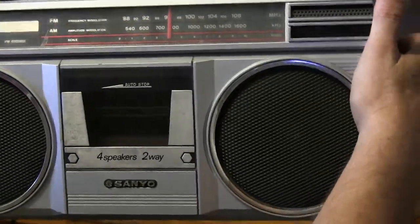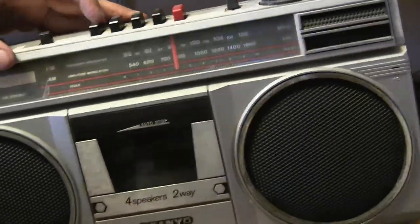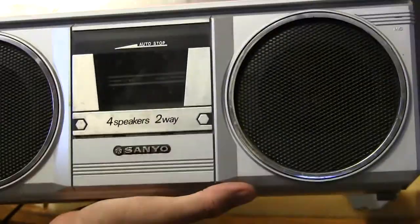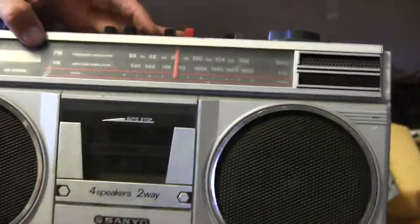The tape deck works, but it doesn't play any sound. Let's try fast forwarding — or not — let's try rewinding.